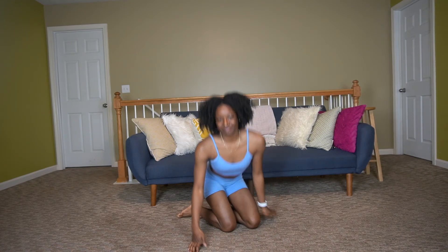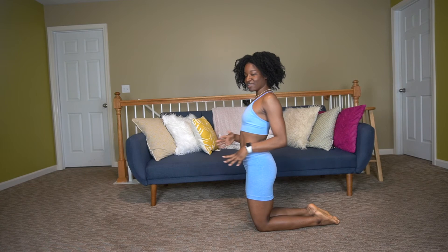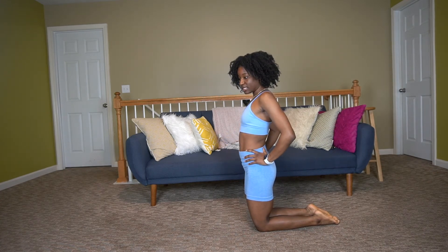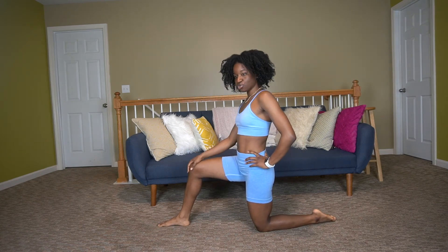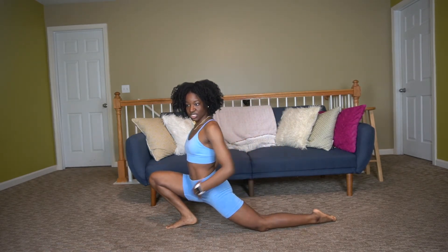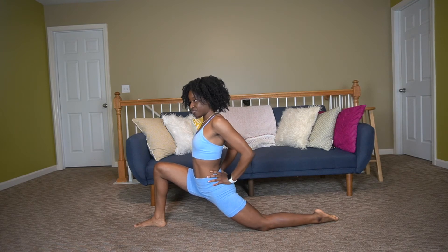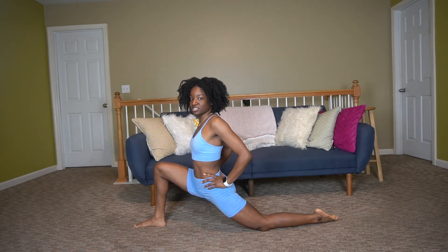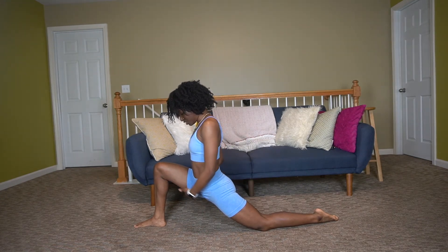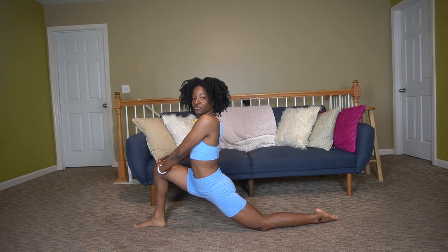Now it's time for splits. I'll turn to the side so you can see clearly. Start on your knees with hands on your hips, and stick that right leg out. Make sure your foot isn't too far out and your knee isn't over your foot — push those hips forward. Avoid letting your knee go over your foot; your foot should be leading the stretch. Push those hips down with your hands, but be gentle — you'll feel the stretch here as we warm up the split. Hands on hips or on your knee, whichever feels most comfortable.